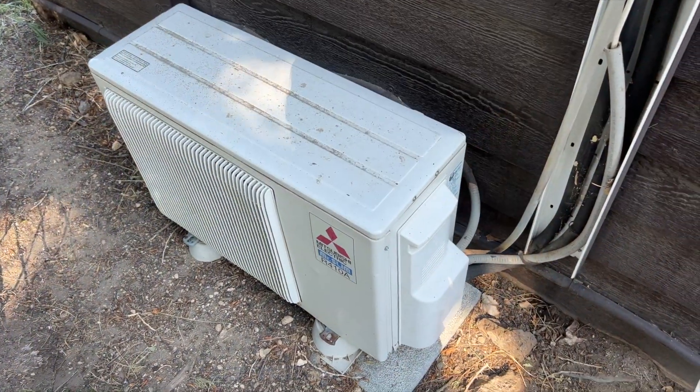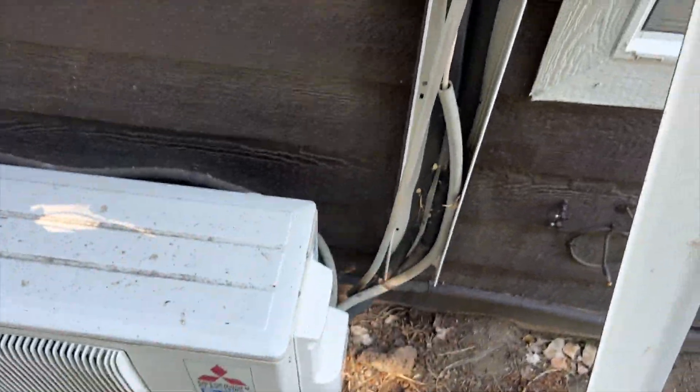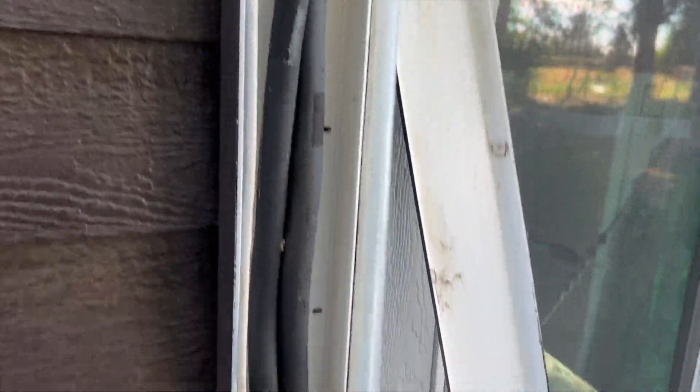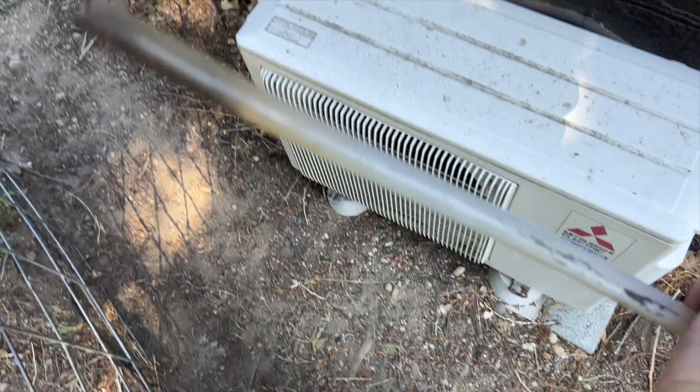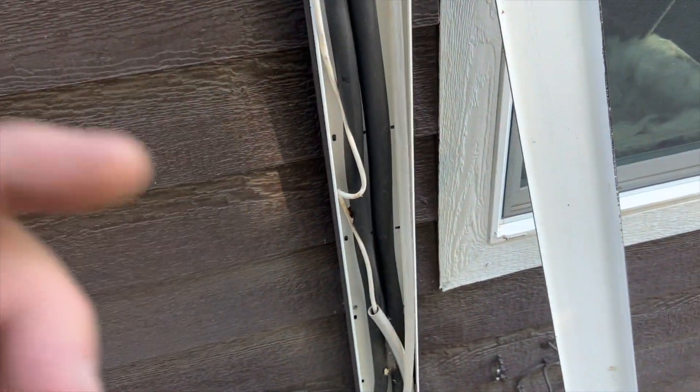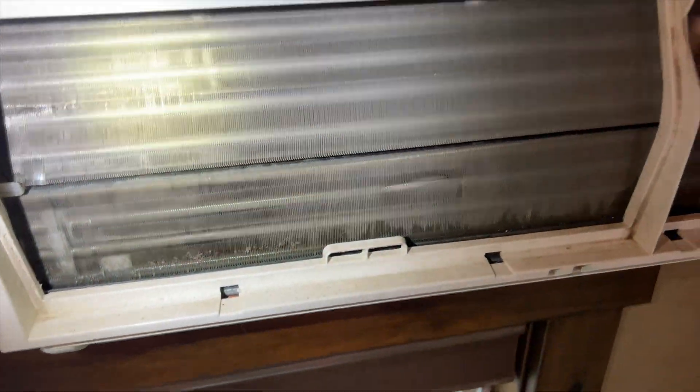We're back in the yard. This one is apparently leaking water on the inside. I'm out here checking the condensate drain — it looks okay, a little black but clear. Let's go inside and see what's going on. We'll probably vacuum that out anyway. On the inside unit, the pan is full of water.